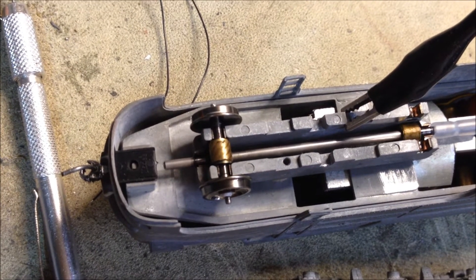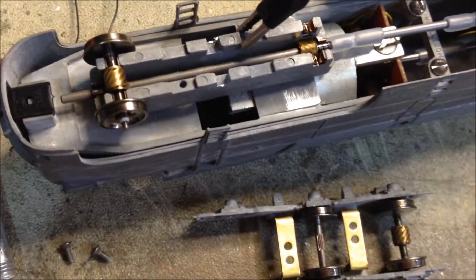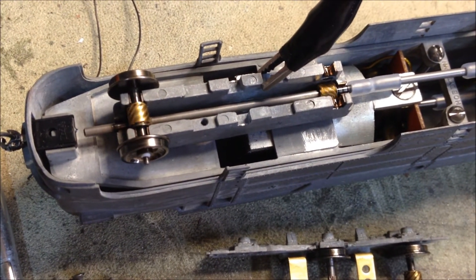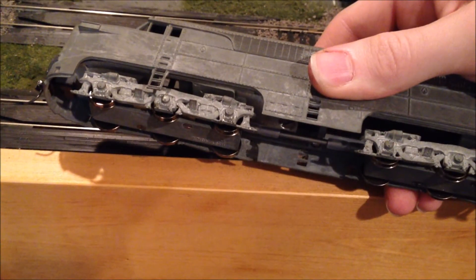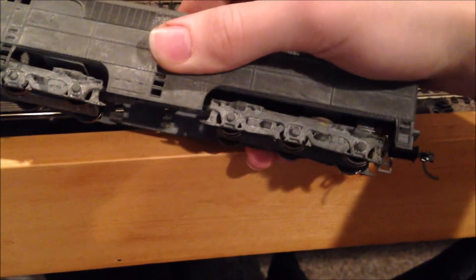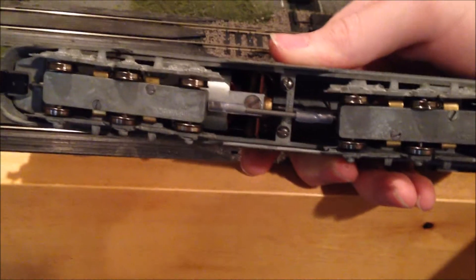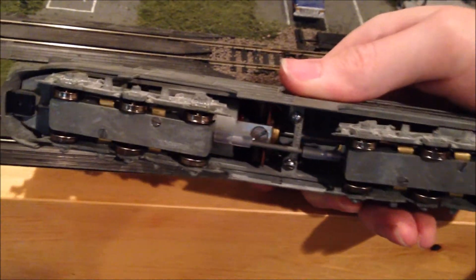It looks like I've got this one working pretty well now. I'll test this out, make sure everything is running smooth, and this will hopefully make it work better and look better. Alright, I've got all the wheels on there now. Having all metal really does help it to look better. And these are 42 inch, unlike the original 40, so the appearance is also to scale now.